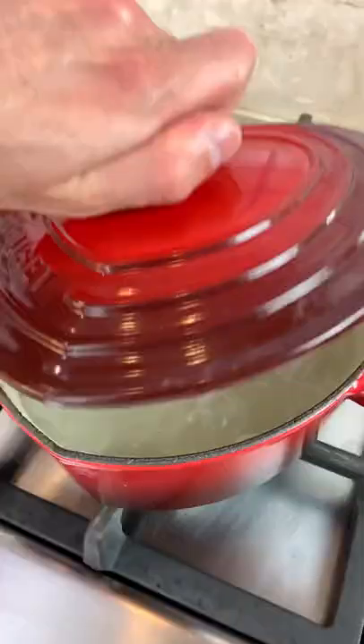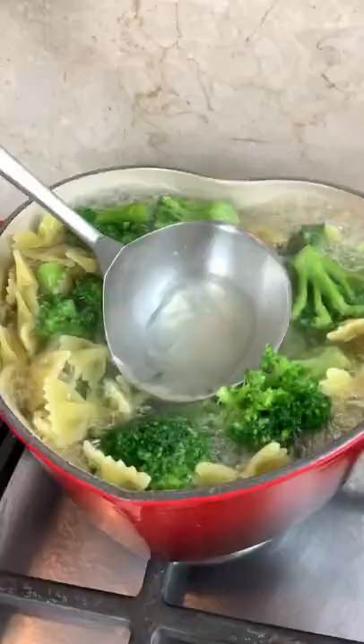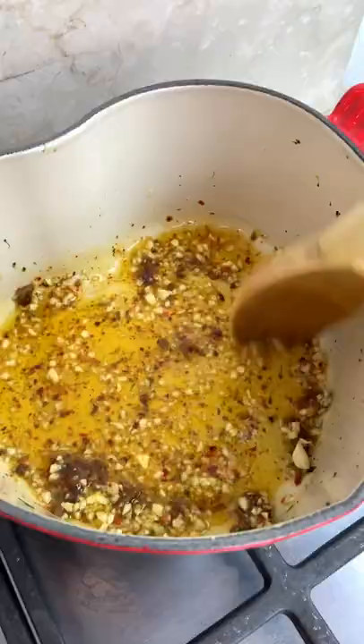Let's make my one pot broccoli pasta — it's super easy. Boil your pasta and broccoli in the same pot for 10 minutes and save some pasta water. In the same pot, add some olive oil, garlic, anchovies, and chili.